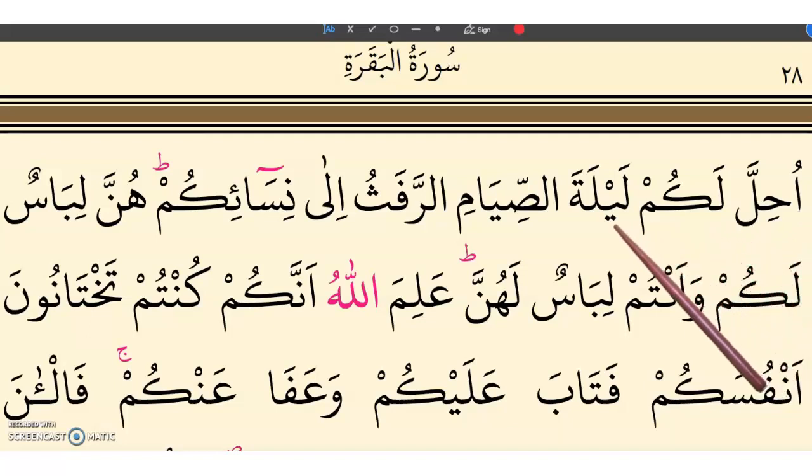Uhilla lakum leylata assiyam rafathu ila nisaiikum, hunna libasun lakum, wa antum libasun lakum. Rafathu ila nisaiikum.